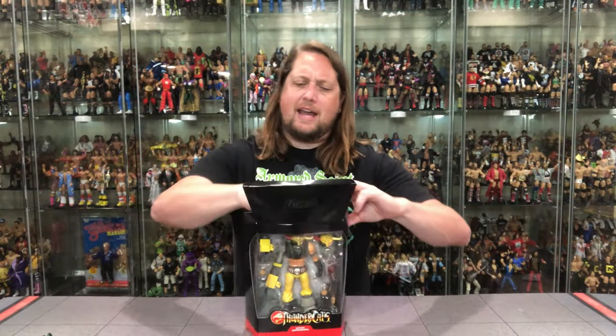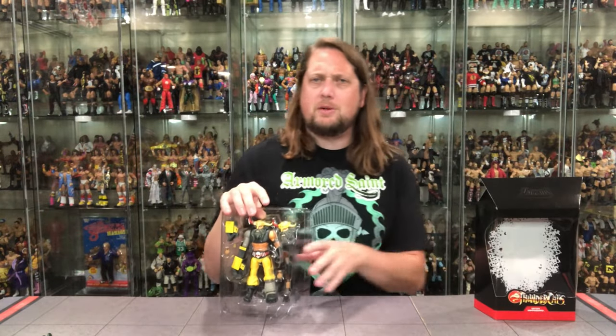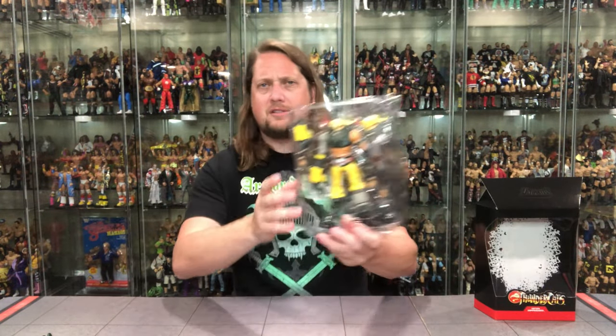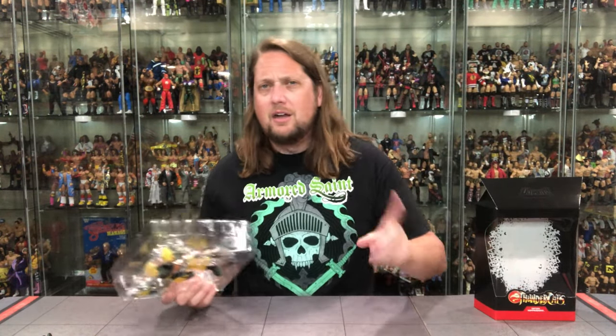Without further ado, let's get him out of the package and see what all the fuss is about. I love a good Berserker. There he is in the plastic prison, looking good. Let me get him out of the package and we'll be back talking all things Hammerhand.